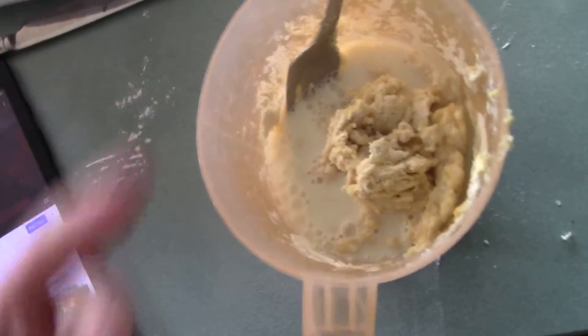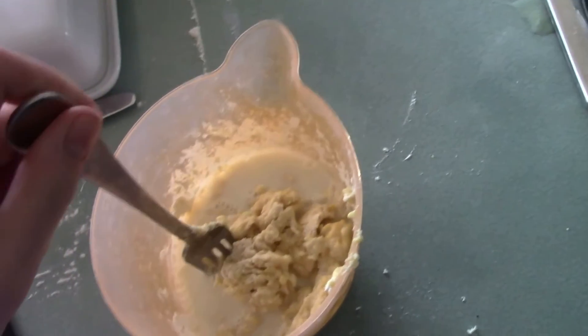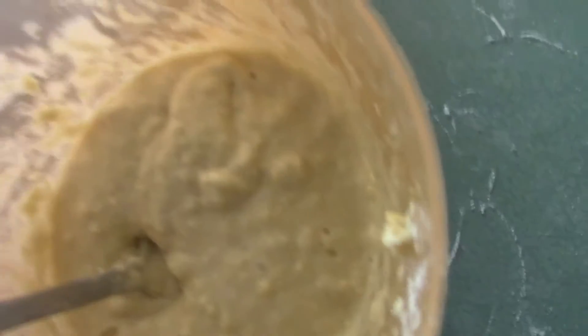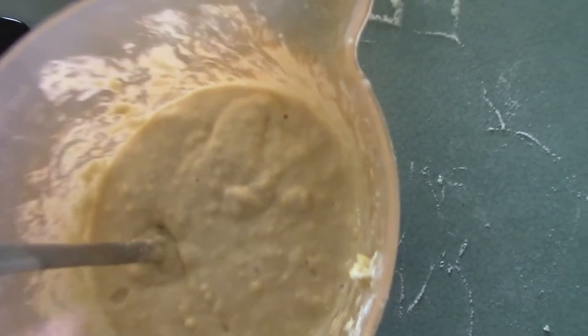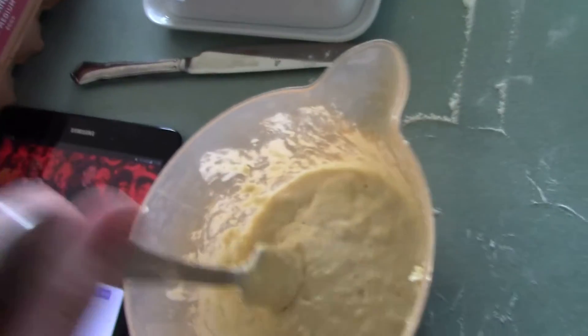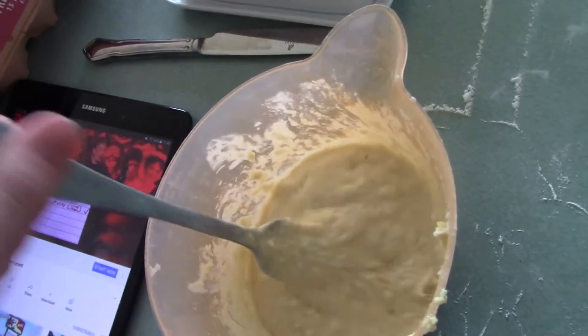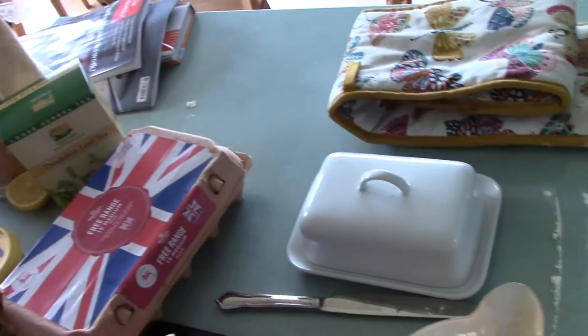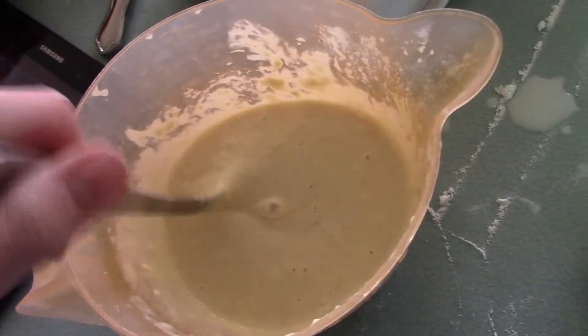I think I added a bit too much milk there, but as I mix, the flour is going to absorb it and the mixture will improve. It's not ready yet — it's still in this icky mode and you can see lots of little spots and bimples. You want it to be a bit more smooth, so either add more milk to thin it out or just keep mixing to get the floury splodges away.